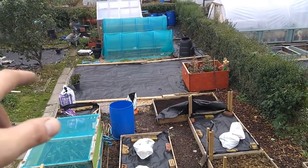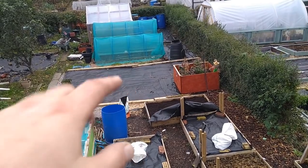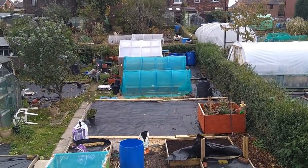Going to be putting some long beds in next year probably, into that part where the old fruit cage area was. But it's good to get up here and have a look down on what you've got.